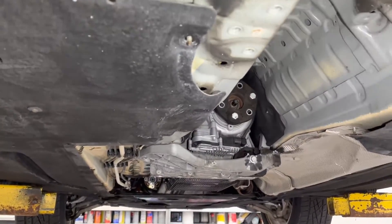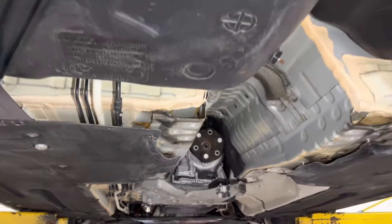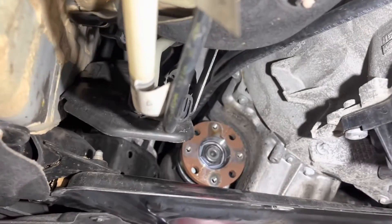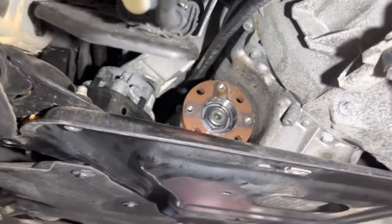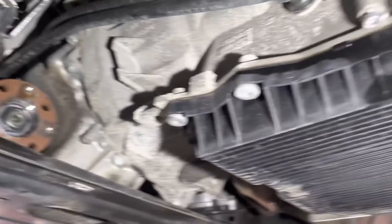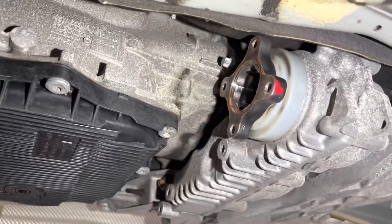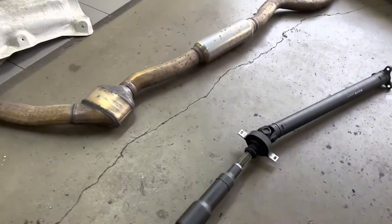We now have both drive shafts out of the vehicle. You can see how it all looks without the drive shaft. Here's the front flange and the back flange of the front drive shaft. So how do we check the drive shaft?